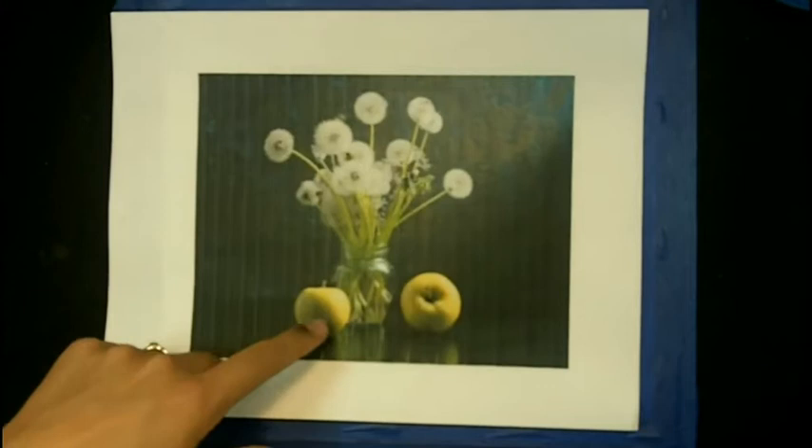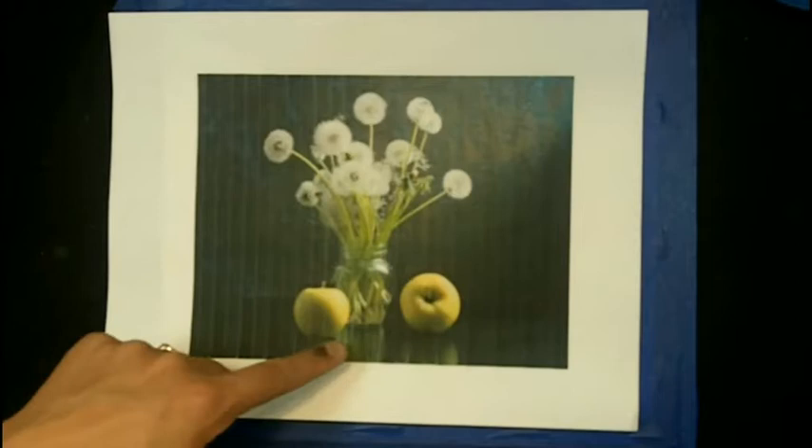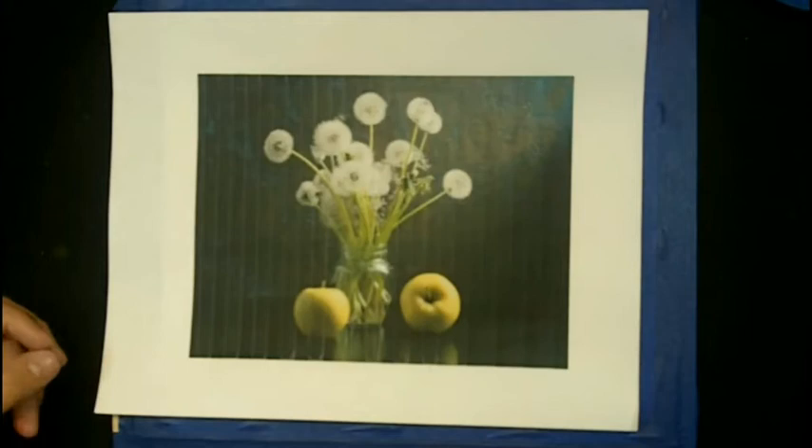Hello and welcome to this month's watercolor painting tutorial. This month we're going to paint a still life — some dandelions in a glass jar with a couple of apples and some intense lighting. We have a really dark background with popping light white dandelions and light green stems. We're going to work with reflections in glass, water, and on a smooth table top. So let's get started.